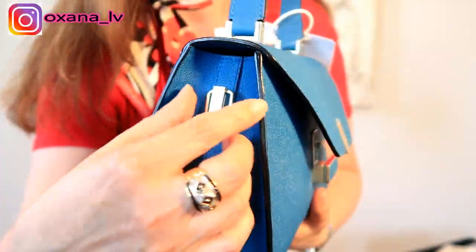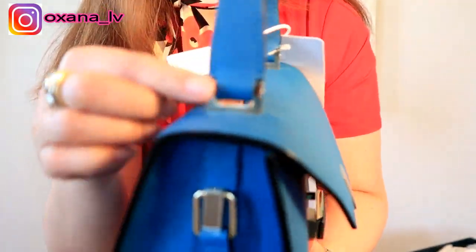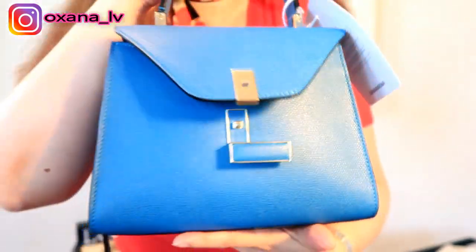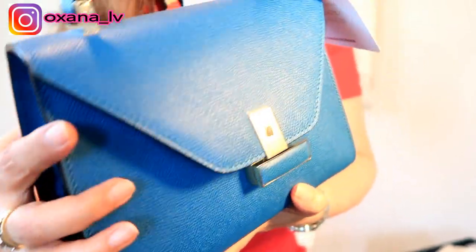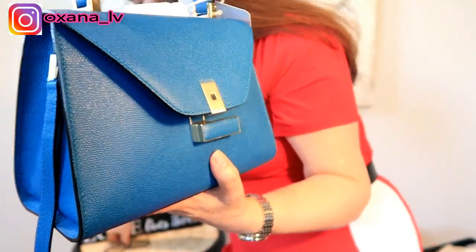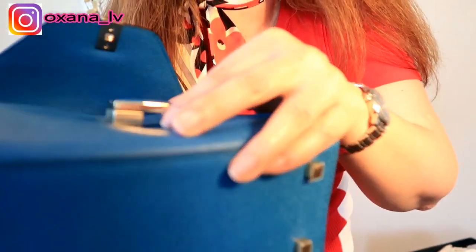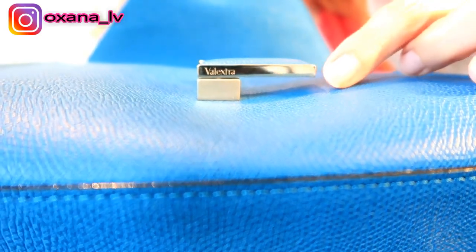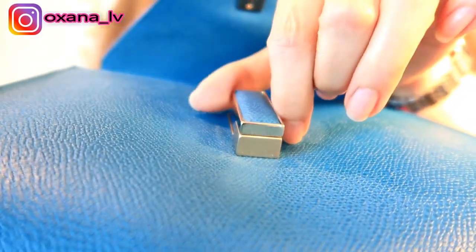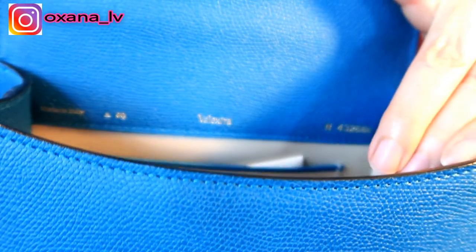The hardware on this bag is silver or palladium-plated. You have a top handle and a detachable shoulder strap that can be worn as a shoulder bag or crossbody. As for exterior branding, the Velextra name only appears on this little pull — let me show you — it says Velextra right there on the pull, which is part of the lock. That's about it.